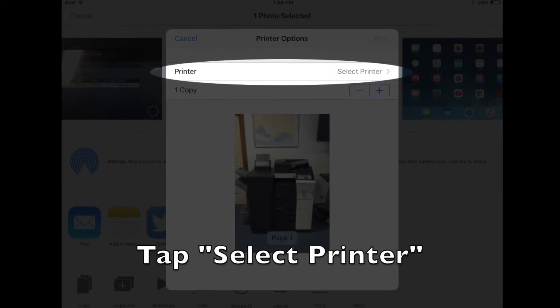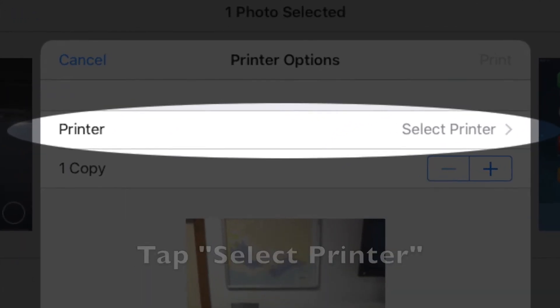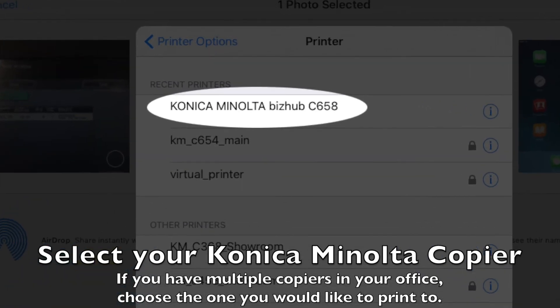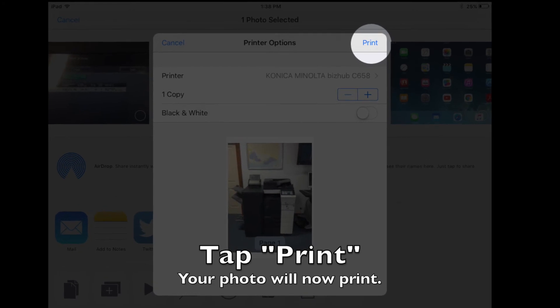Select your copier. If you have multiple copiers in your office, tap Printer and select the copier from the list. Tap Print in the upper right corner.